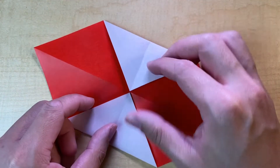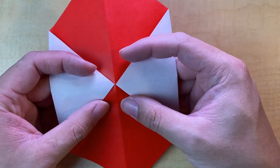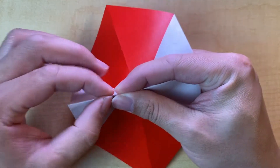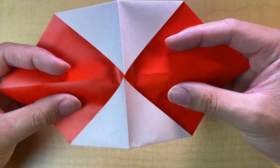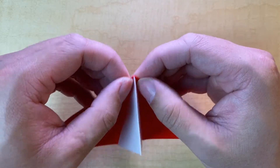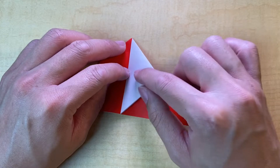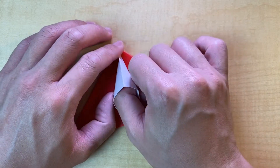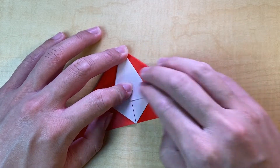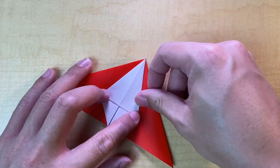The next step is to form something called a half-blintzed water bomb base. This is half-blintzed, and a water bomb base is very standard if you're familiar with preliminary bases. The way I like to do it is to reinforce this mountain fold along this side, then pinch mountain fold here and bring my hands together to form the half-blintzed water bomb base. The next fold is to squash fold this flap — open it up 90 degrees, use your finger to flatten it, line it up to the middle and squash fold.